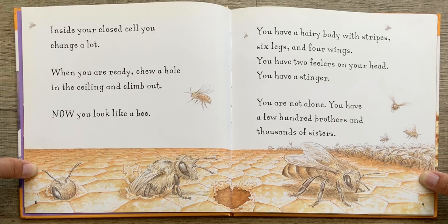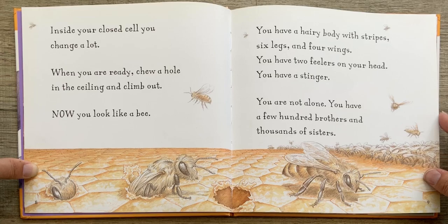Now you look like a bee. You have a hairy body with stripes, six legs, and four wings. You have two feelers on your head. You have a stinger. You are not alone. You have a few hundred brothers and thousands of sisters.